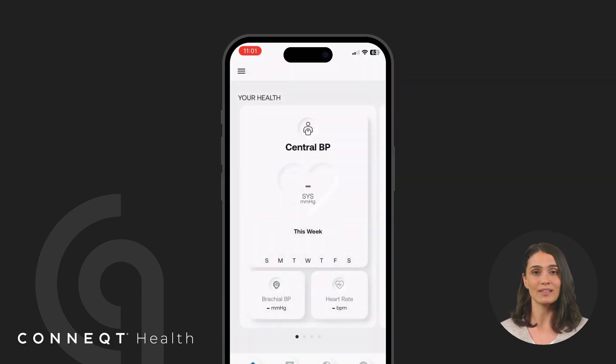Now that your Pulse has been paired, go to the How to Take a Reading video to take your first measurement. Thank you.